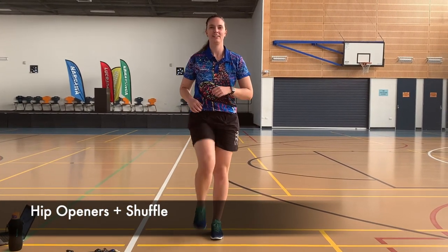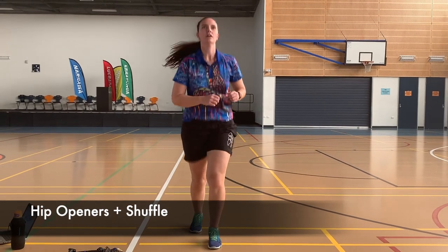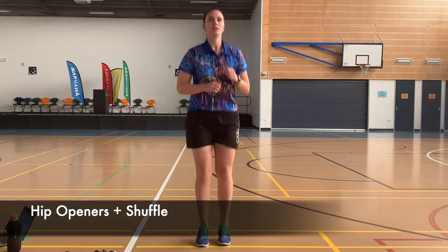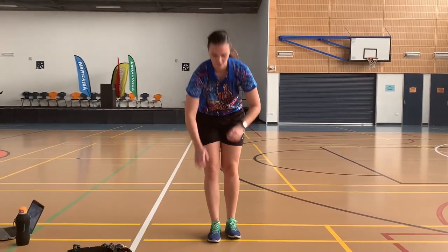Next are hip openers with a shuffle. This one looks a little awkward but it is really good for your hip joints and loosening everything up. Bring your leg out to the side, put it down, then a quick little shuffle of your feet — do that on both sides.